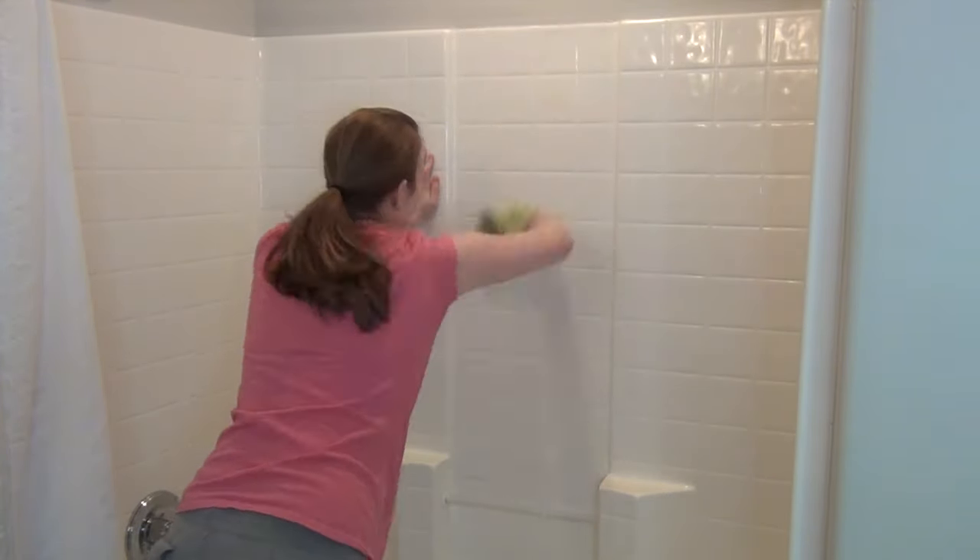Now I'm going to get my cup and rinse all the walls and the bottom of the tub. The way I do it: I fill the cup up with water and set it sideways so the water just drains down the wall — you're not really splashing, it just goes straight down and rinses everything. That's what I'm going to do now.